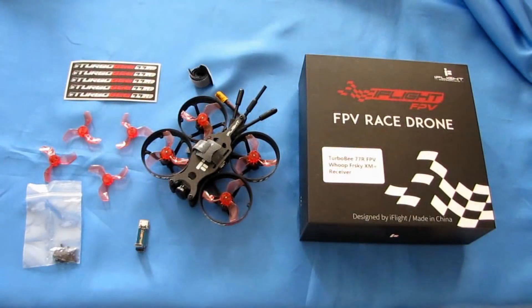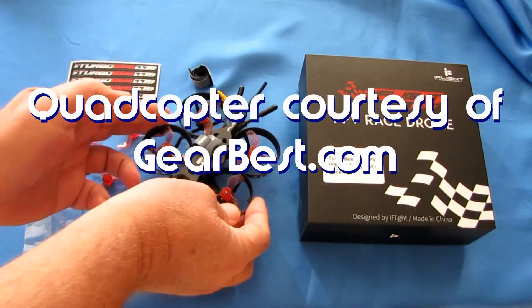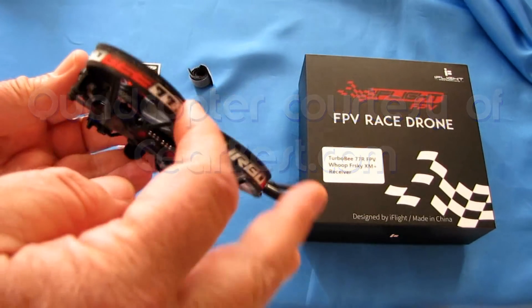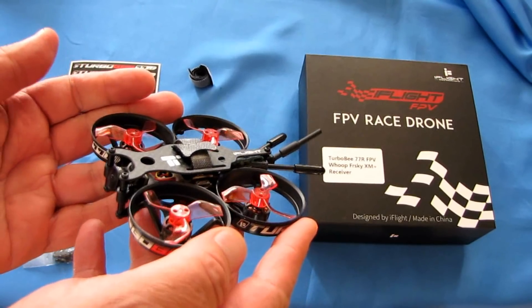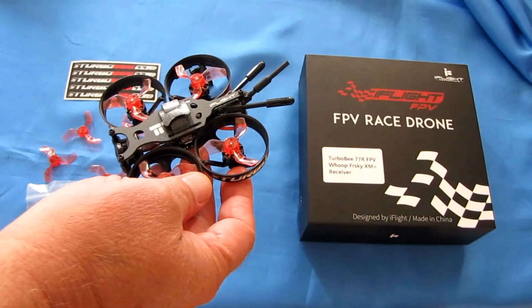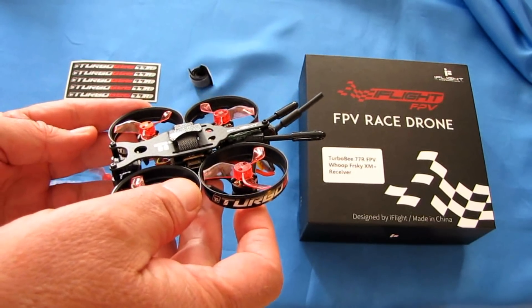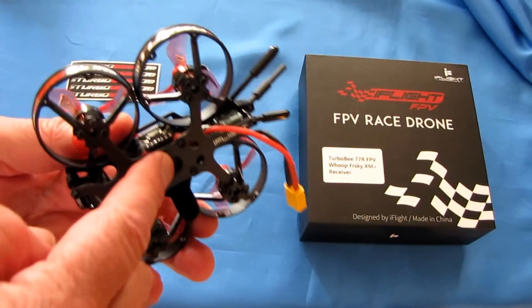Good morning, QuietCopter101 here with another review of another neat micro-whoop. This is the iFlight TurboB 77R. Looking at the 77R, it's a brushless 77mm whoop. It has something new that I haven't seen before — a SUCCEX micro-tower included inside here.